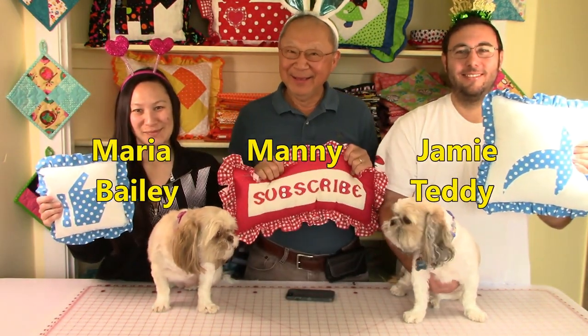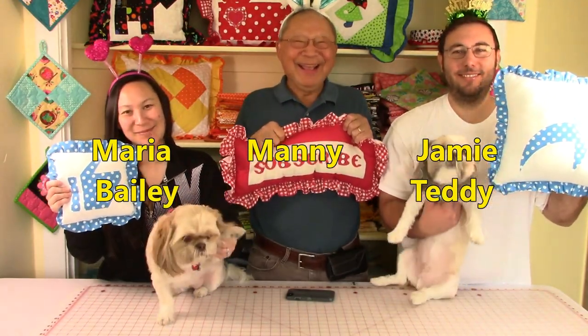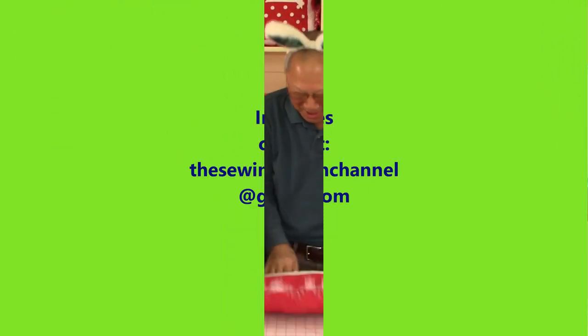This is Maria and Bailey, Manny, Jamie and Teddy. Thanks for coming. Bye bye!